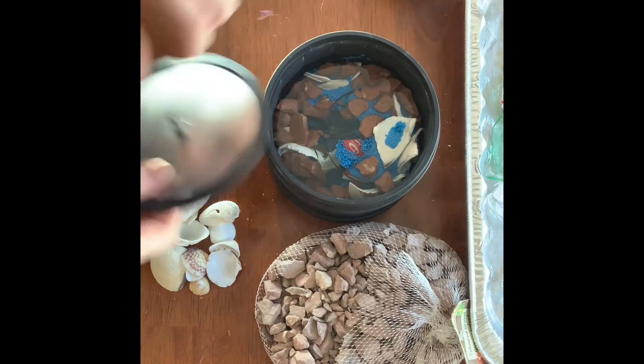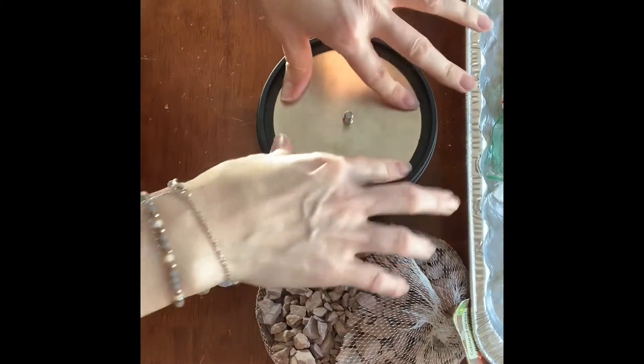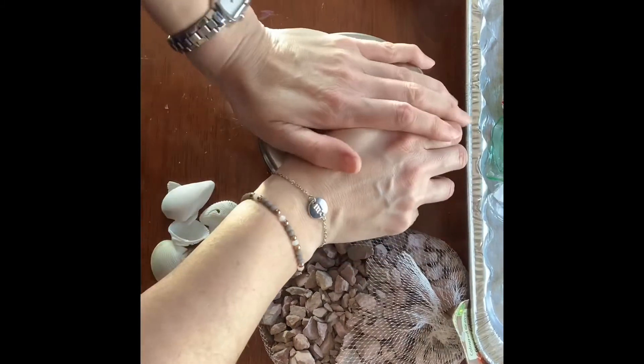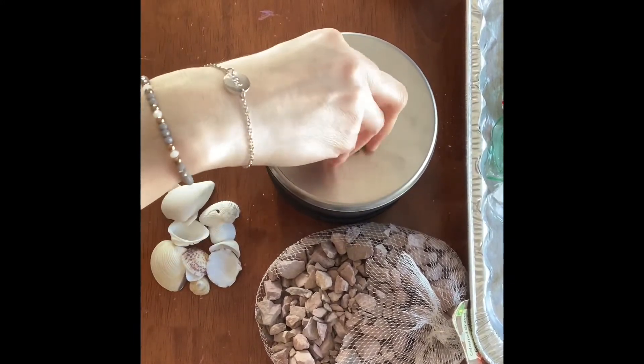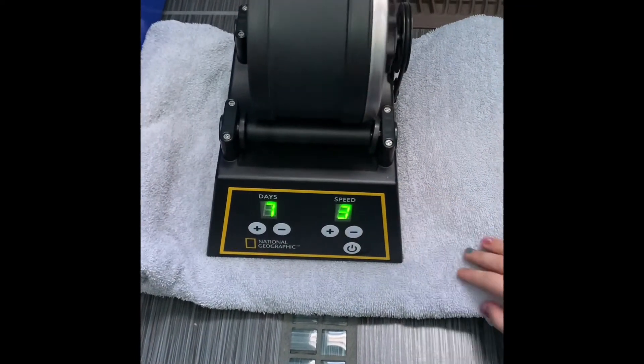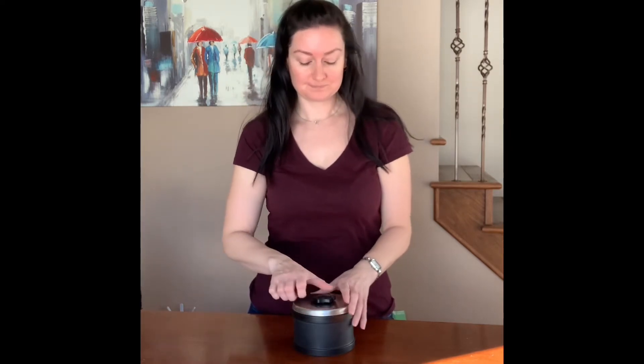I'm going to put the lid back on securely. Our tumbler is loaded. We're going to put it on the tumbler for roughly seven days at the highest speed, which is speed three, and we're going to take a peek at it. I'm pretty impatient, so I'm hoping there's going to be something cool to look at at the end of seven days. Good luck — see you in seven days. It's been seven days and we are going to open this up and see what our sea glass looks like. Time to shine.